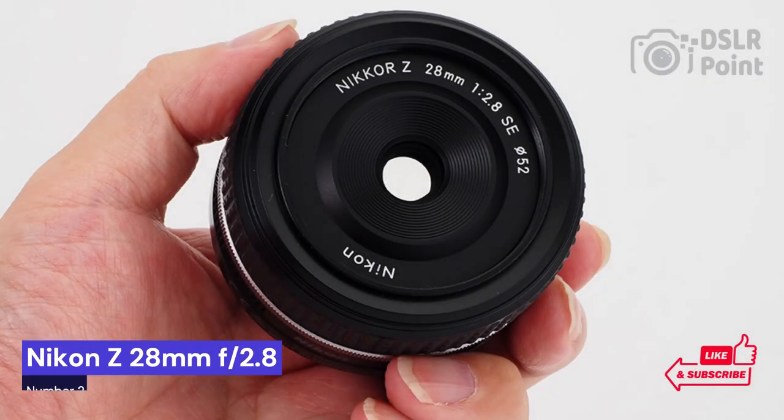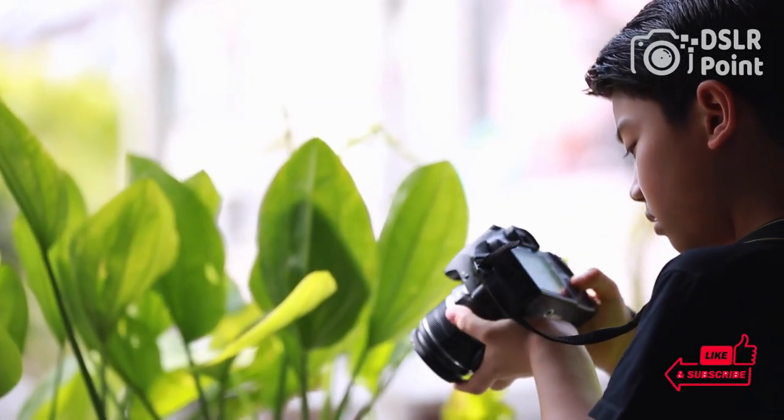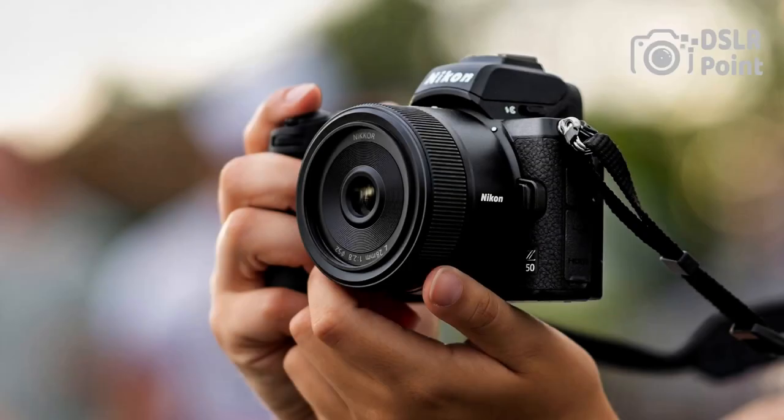Our second choice is the Nikon Z 28mm f/2.8, an incredibly versatile and powerful lens. With a wide angle of view and a bright aperture, it's perfect for landscapes, street photography, architecture, and more.